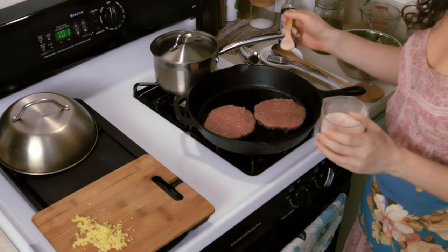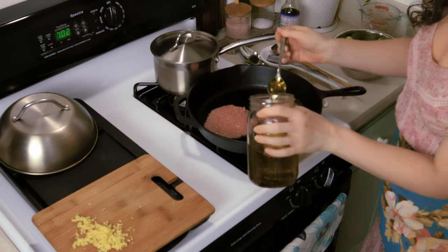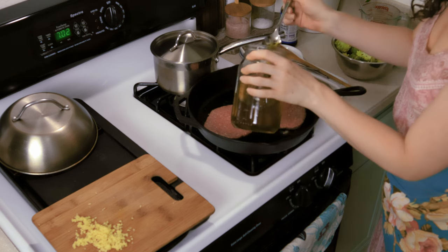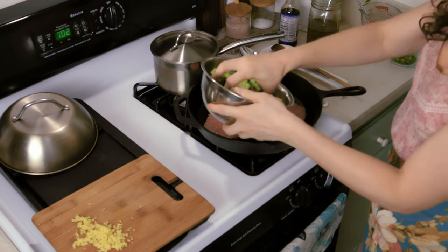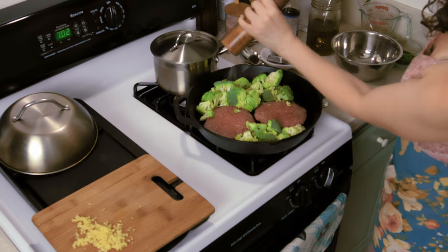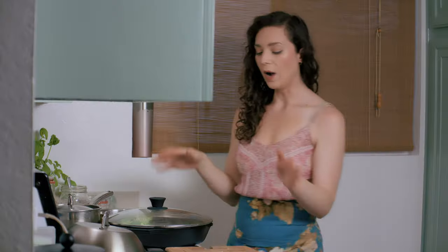Now I'm just going to salt the other side really quick. Next I'm going to add a little bit of garlic oil to the sides of the pan, not really on the beef. Then I'm going to add our broccoli and hit it with a little salt. Then we're going to put the lid on. While our beef patties are searing and releasing their fat and their juices, we're also going to be cooking and steaming our broccoli with the lid on. I'm just going to let that go for about five minutes.